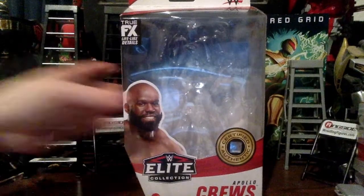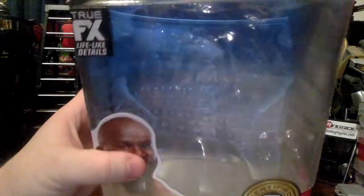Going over the box — it's almost similar to the other ones. We've got 'certified authentic true effects' up here, a shot of Apollo Crews, the WWE logo, Elite 87. On the side we have another shot of Apollo Crews, a shot of him in real life from one of the shows, and the Elite Collection branding with the Mattel logo.